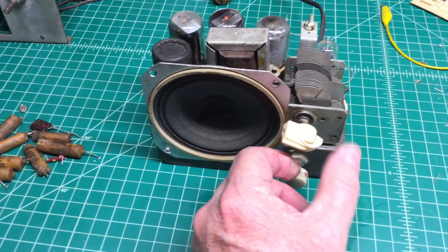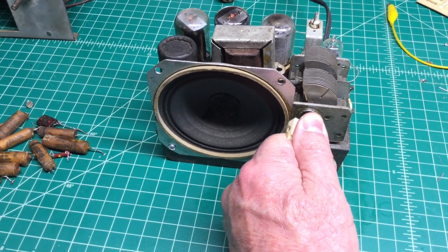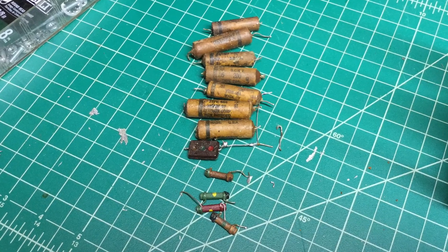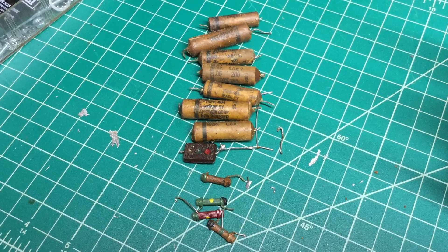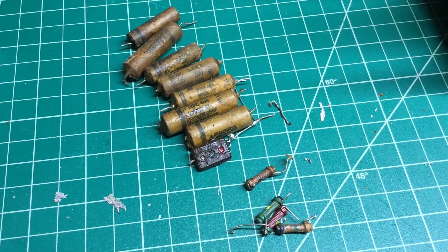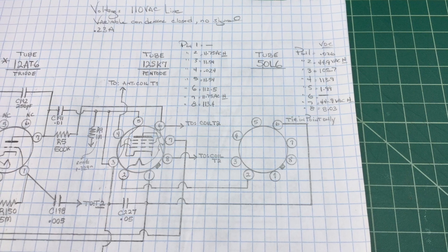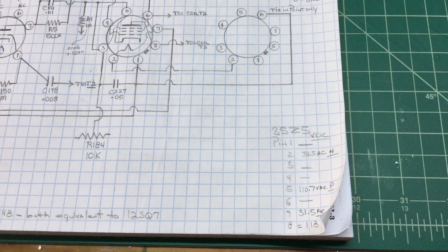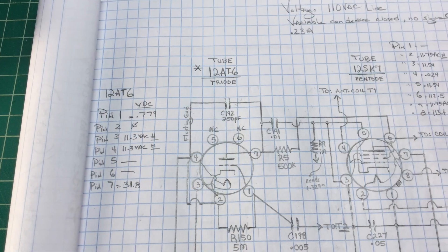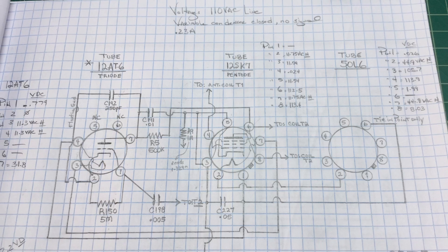Hello everyone, thanks for joining. I was able to spend a couple hours and get this Arvin 402A recapped and all the out-of-tolerance resistors replaced as well. I think I ended up replacing every capacitor with the exception of one and kept two of the original resistors. I did take time also to measure the voltage pre and post, and here's just some of my documentation for the readings prior to the recapping and replacing the out-of-tolerance resistors.